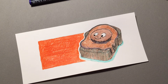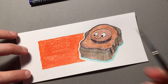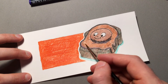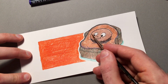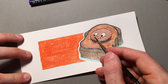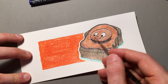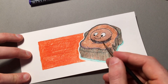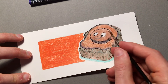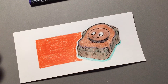Let's add a little water to the peanut butter cup to see if that can smooth it out, and then if we need to we can go back in with the pencil again and see what happens. Yep, I think that looks good.